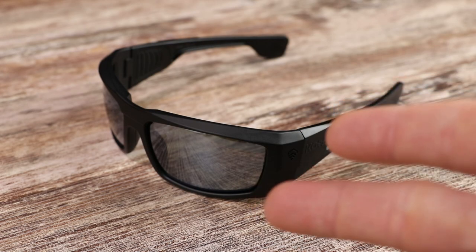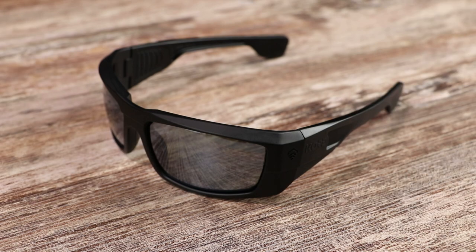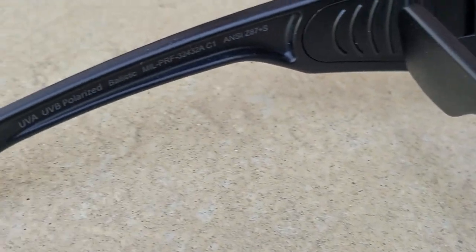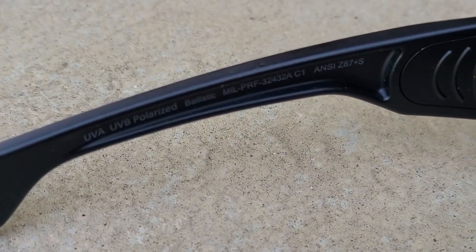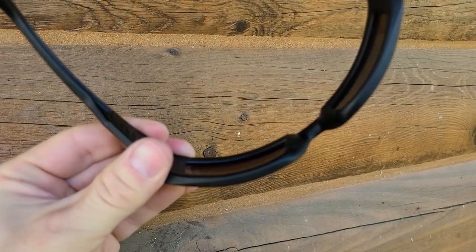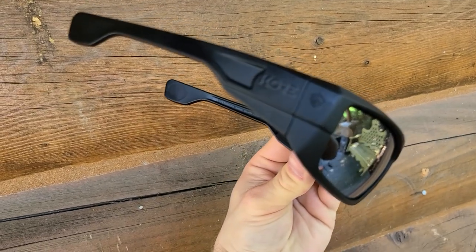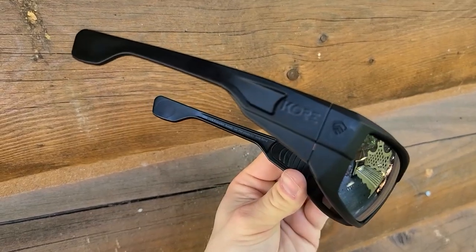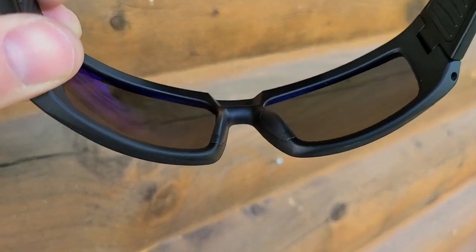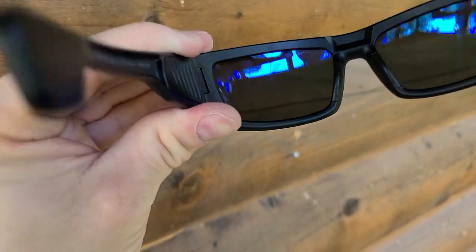If you don't take your sunglasses to the range, if you're not also using them as safety glasses, then having the highest impact-resistant rating of sunglasses on the planet probably isn't a big thing for you. A thicker frame around the sides to keep things from getting to your eyes, and the 25% larger hinges and frame construction — none of that is going to mean anything for you.